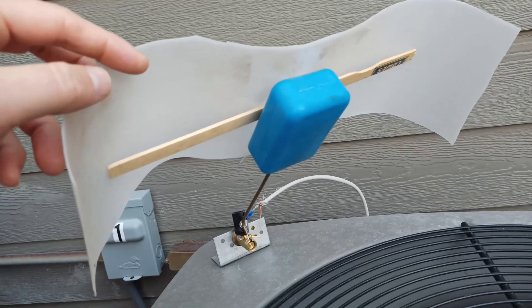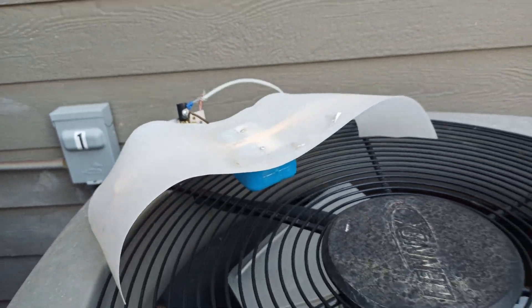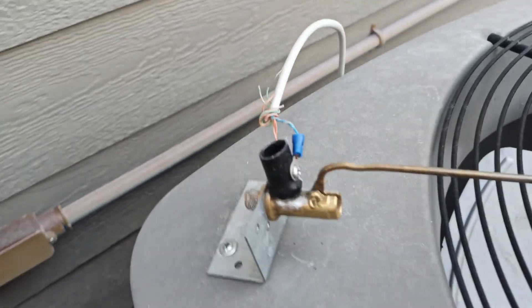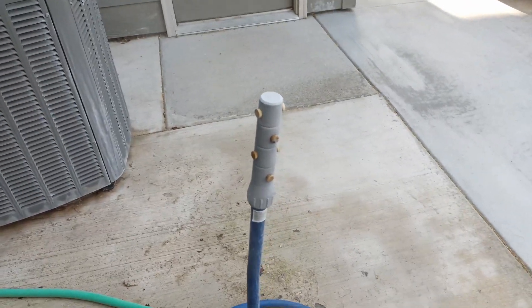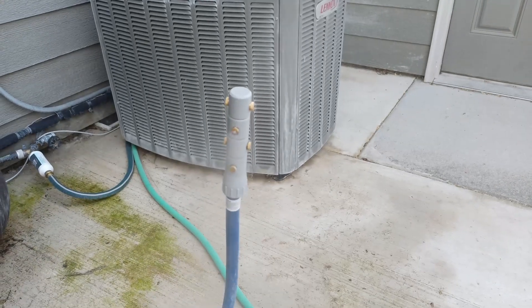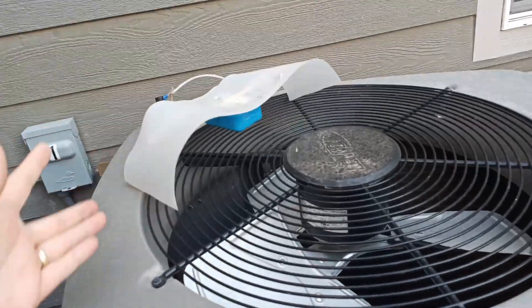I just used a toilet valve and put a little flap from an old piece of plastic with some wood there to keep the flap extended. So when the air comes on it touches, and when it touches — you can see it — water starts running.